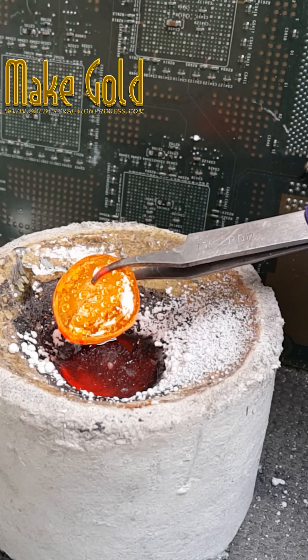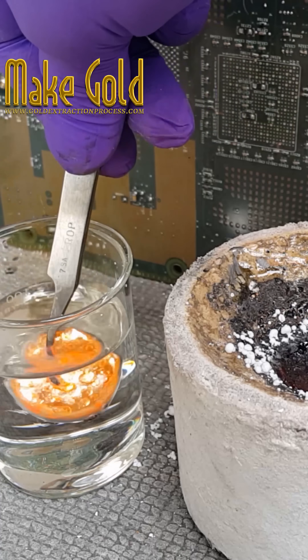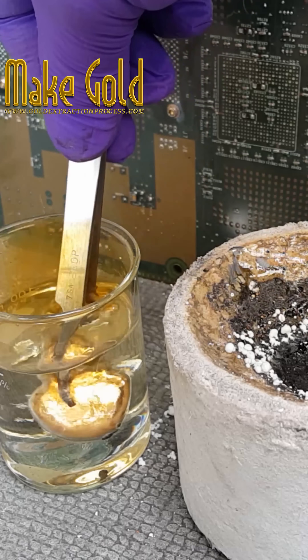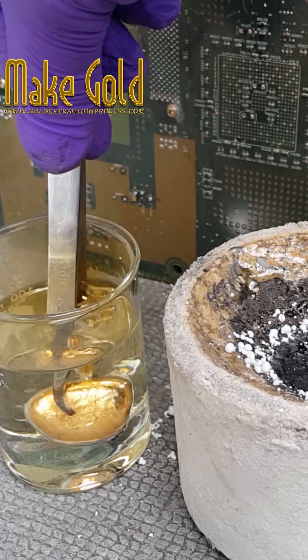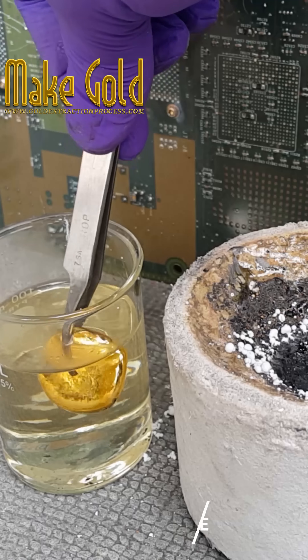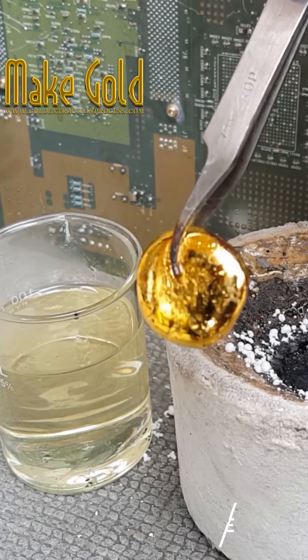To use borax when melting gold, first melt the gold in a crucible or furnace until it is fully liquefied. Then sprinkle a small amount of borax onto the surface of the molten gold and stir it in with a stirring rod. The borax will dissolve and help to reduce any impurities present.